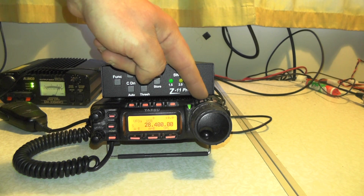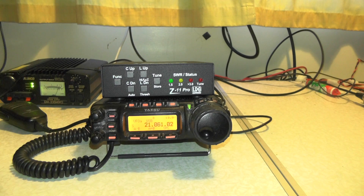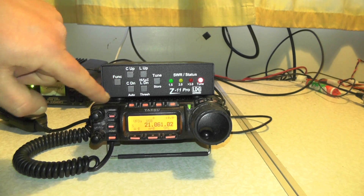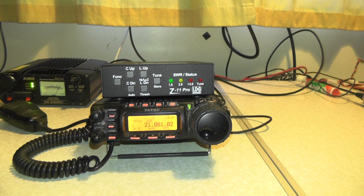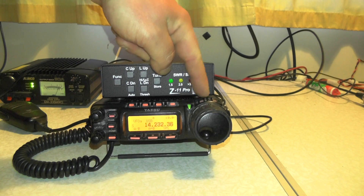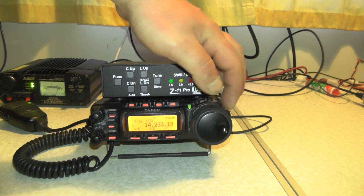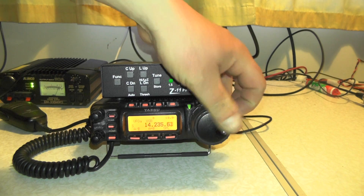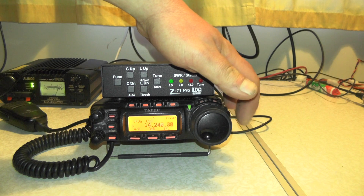Let's go down to a different frequency. Let's try 21 megs: press function, tune, make sure it's in auto mode, and press and hold the tune button. Again, we can now transmit on 21 megs. Let's go down to 14 megs — I'll go to 14.240, somewhere away from the SSTV channel.